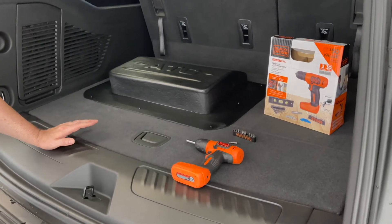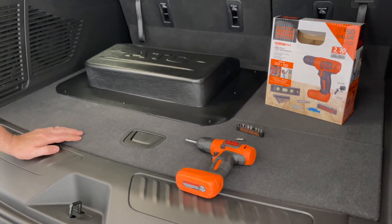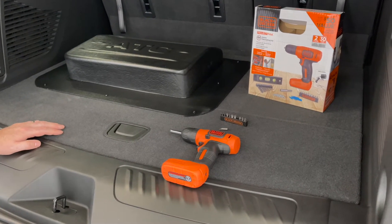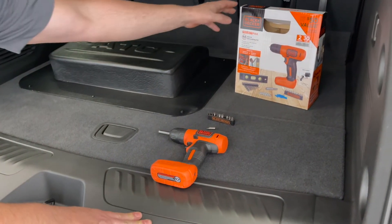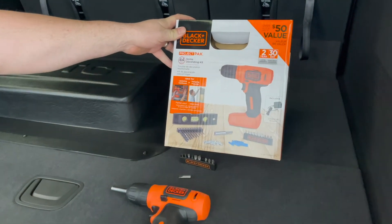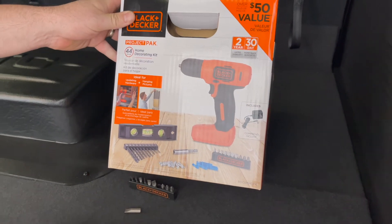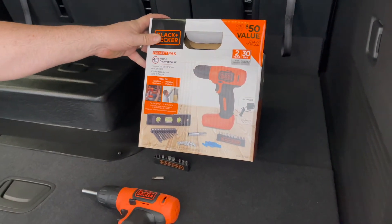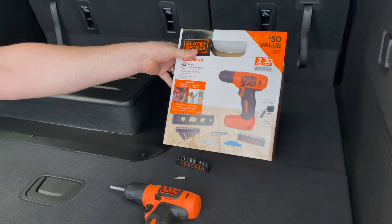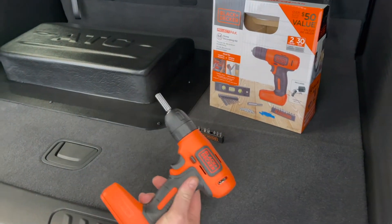Today we're going to talk about how to manually operate the hydraulic system in case of an electrical failure. Each vehicle that we send out comes with this drill kit. I recommend that you open this when you receive your vehicle and be sure to get it fully charged and keep it fully charged in your vehicle in case it's needed.